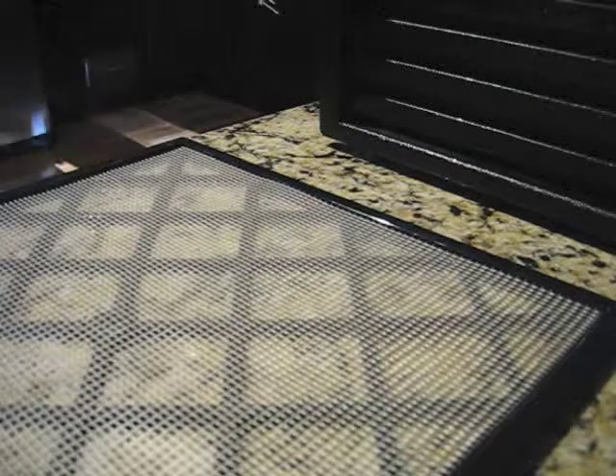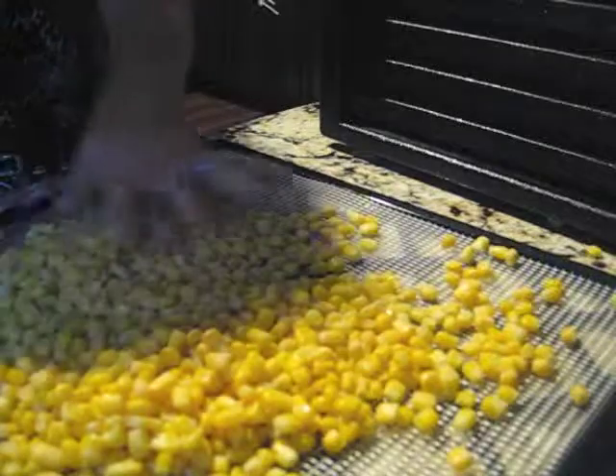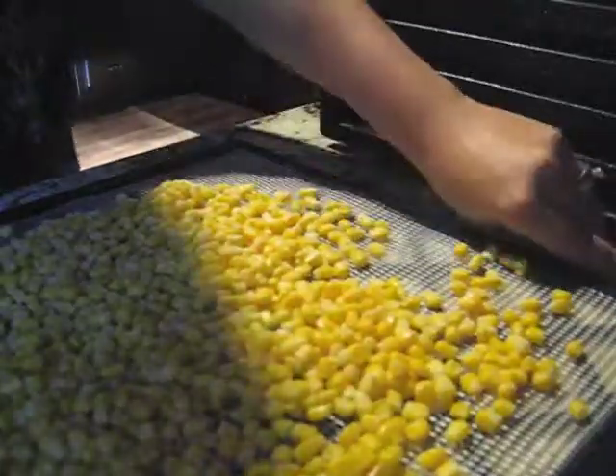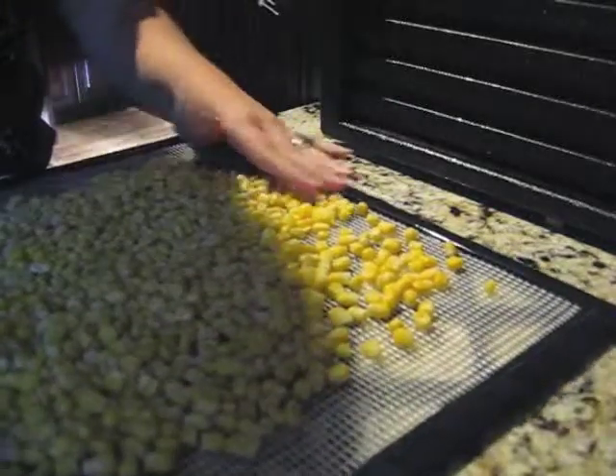She's got a YouTube channel as well and it's amazing. Literally all I'm gonna do is open the bag, dump out the corn, spread it out on my tray. I usually do about one bag per tray and pop it in.